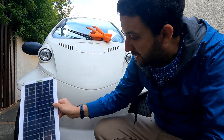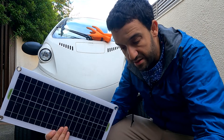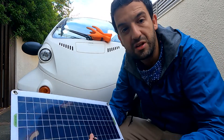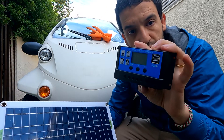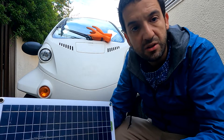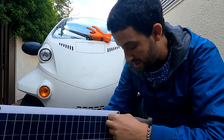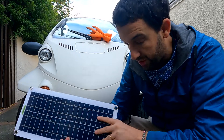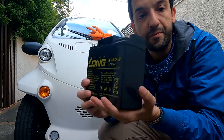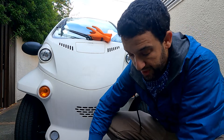Despite the possibility of attaching the solar panel directly to the battery, I prefer to use this charge controller that will help me to practically manage the battery in case I will be able to top it up. So what we need to do is to prepare the right cable that will be connected here and from here attached to the charge controller.